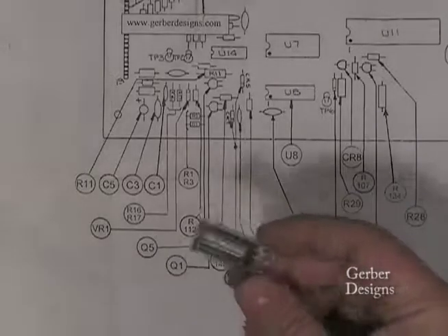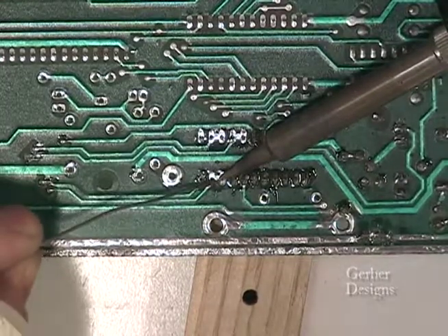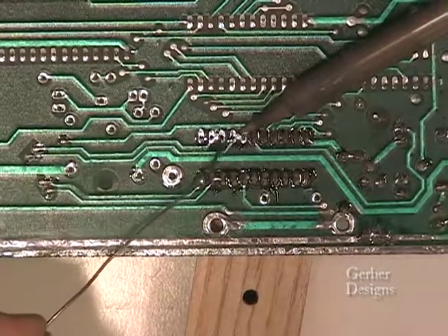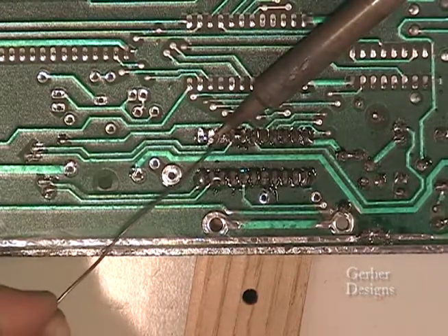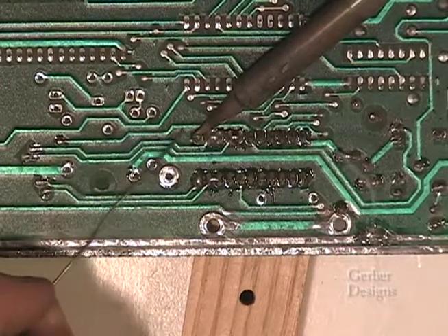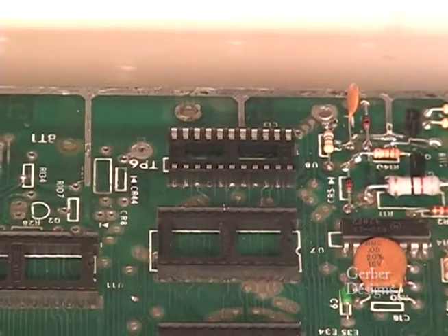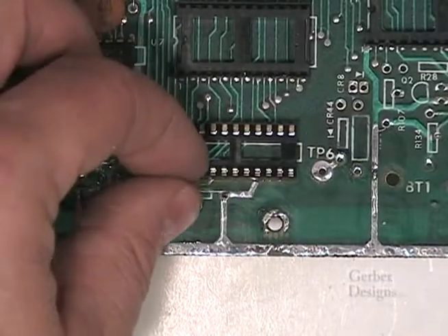Now for the socket for U8. Apply enough solder to fill the holes and reach the traces on the other side, but don't over-apply solder as you may short traces together. Some of the traces are not accessible from the top for soldering. Inspect the soldering to make sure sufficient connections have been made. Do not clip the leads on the back of the socket. Here is C13 — bend the leads and solder.